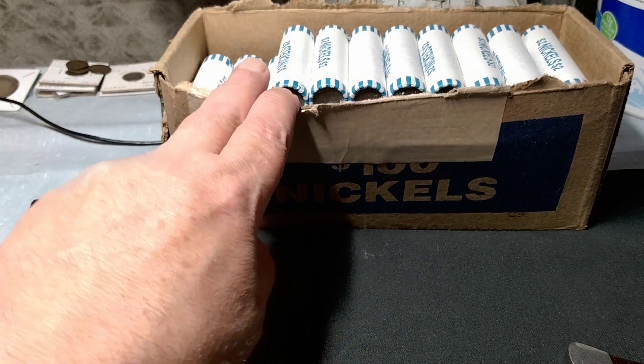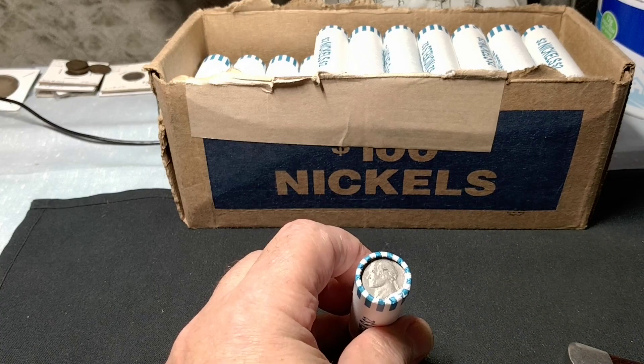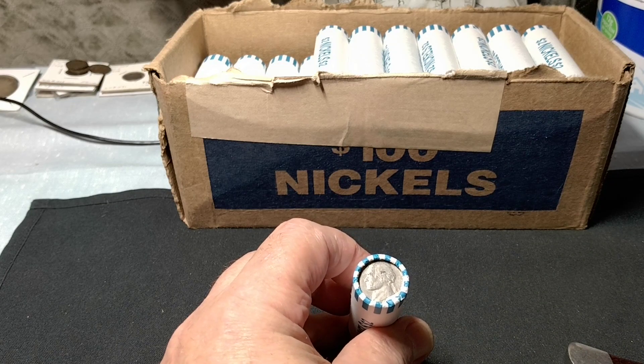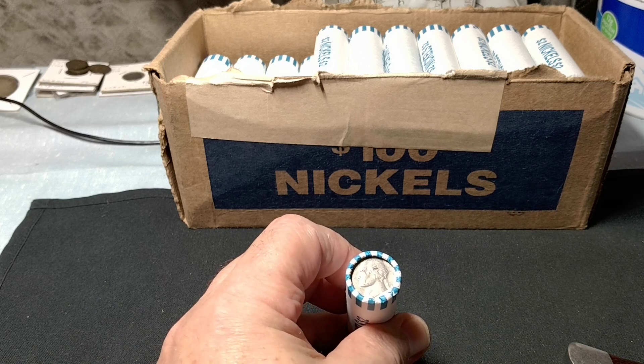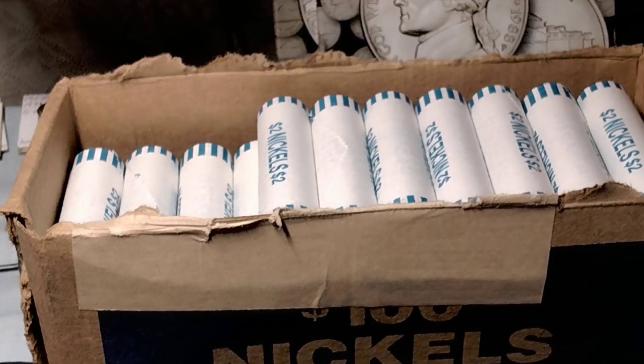This box looks like it had a little trauma to it, still together though. What I'm going to be looking for are shield nickels, buffalo nickels, early Jefferson nickels, war nickels, proofs, and errors — I look for a lot of errors. I'll get started, and just the first roll the box is off to a good start.